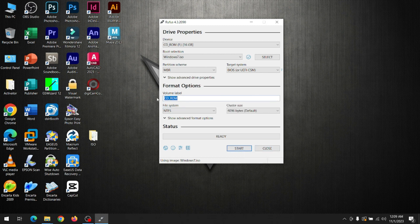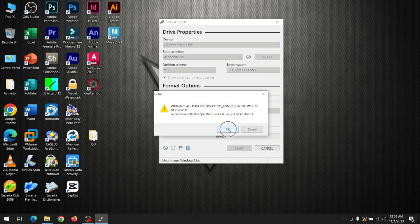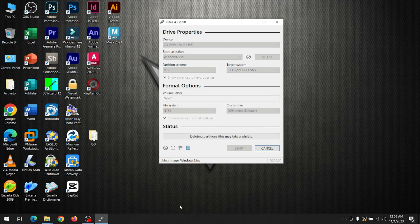Rename the bootable drive, then click Start and click OK. You will hear a beep sound when it is done.